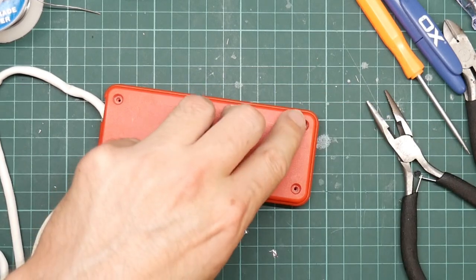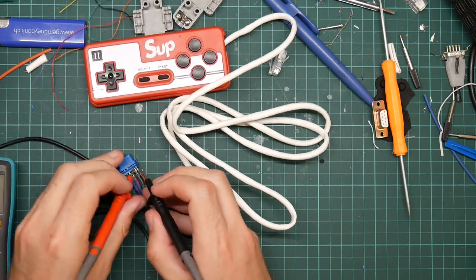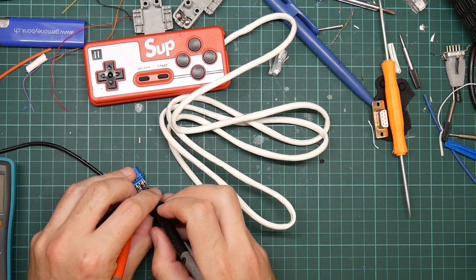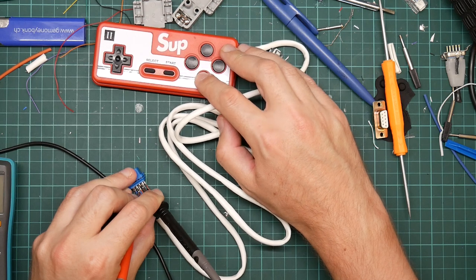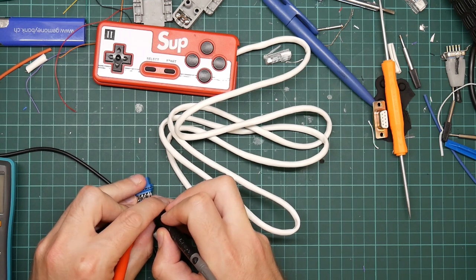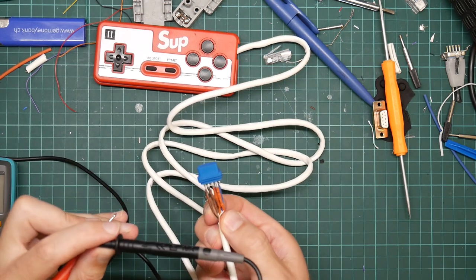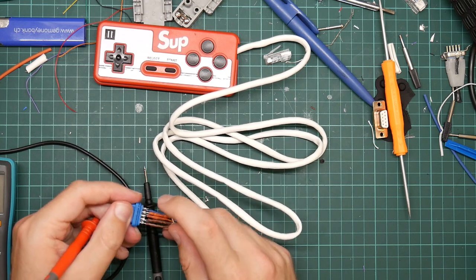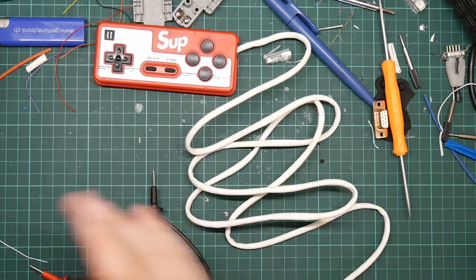This is the common wire. This blue one and this green one should be button B. And this one over here should be the other button. There's no possible way I'm going to be able to hold one probe on the ground, one probe on one of these, and press the button at the same time - so let's just cut straight to the chase and get the Amiga out.